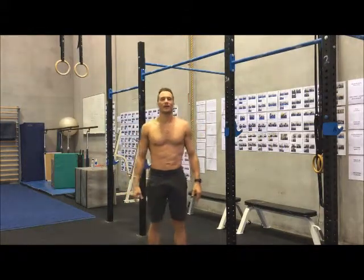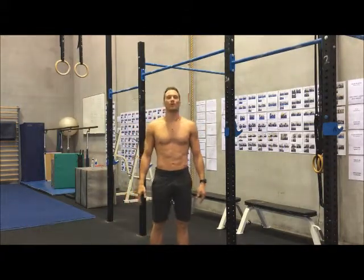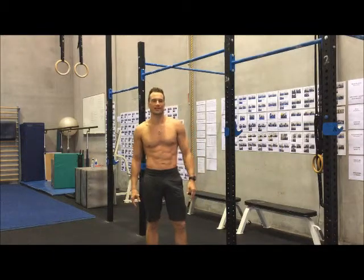Welcome back to Live Athletic. Today we're looking at the L pull-up — it's one of our critical movements for the high-performing athlete.